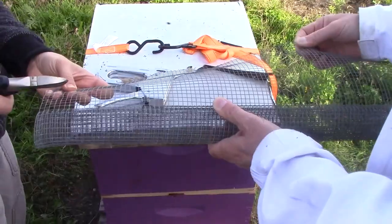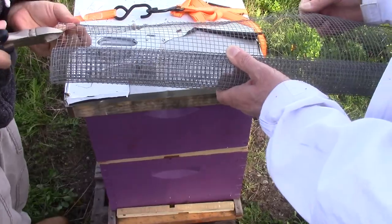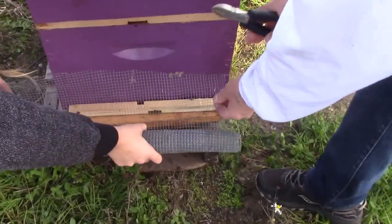Since we're placing the bees out on an open field, we definitely want to protect them from any invaders. So we're going to place this wire along the entrance of the hive to protect from rodents such as mice and rats, and also things like wasps or raccoons that might want to come into the hive and rob the honey.